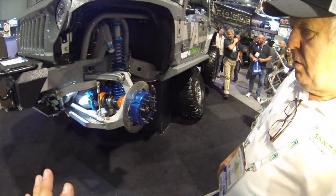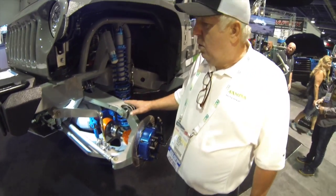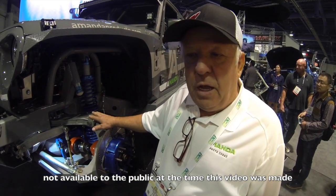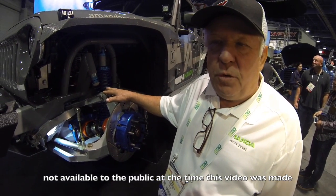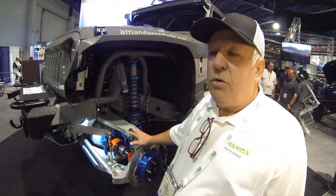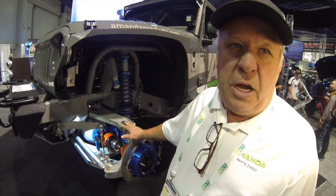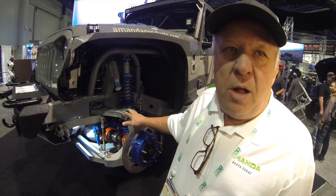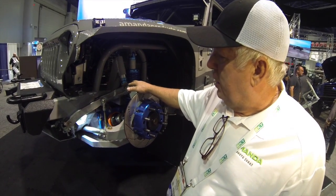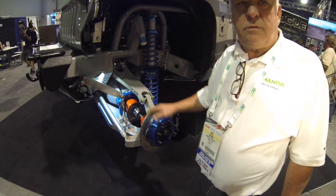So the big question is, if a guy watching this video wants to do this to his Jeep, how does he go about doing that? Well, we're entertaining putting a kit together for the public, but right now this is targeted towards manufacturers. The manufacturer who ends up getting this will be so far ahead of the others — it'll take years for competitors to catch up with the technology we've accomplished here. What we've accomplished is to have something this narrow get this much travel, which is a big deal.